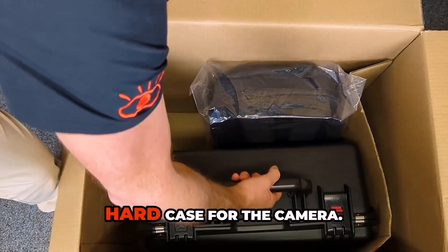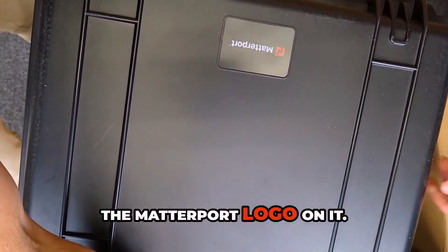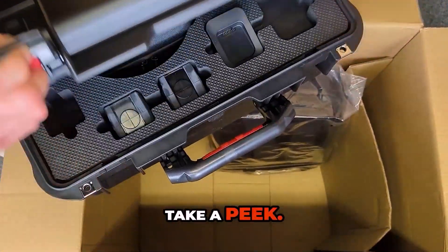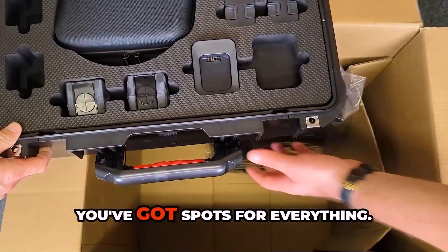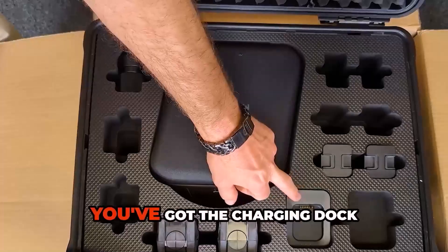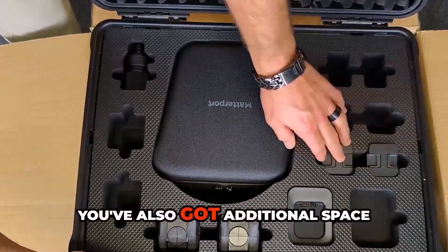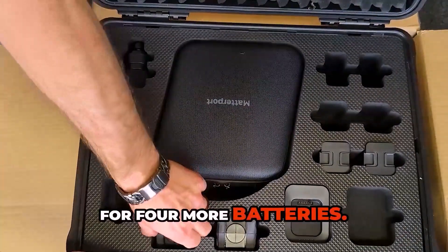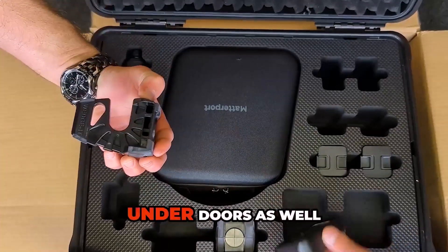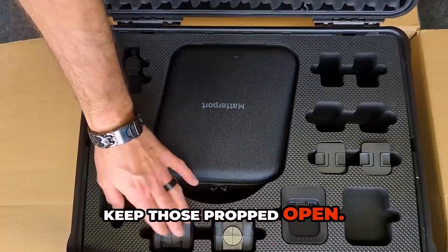Looks like we've got our brand new hard case for the camera. Look at that — it's even got the Matterport logo on it. Nice and clean. Open this up just to take a peek. You've got spots for everything: your tripod adapter, your Pro 3 case itself, the charging dock for the batteries, two batteries ready to go, and additional space for four more batteries. You've also got two custom doorstops. You can use these to prop under doors, as well as on top of or on partitions to keep those propped open. I love this case.